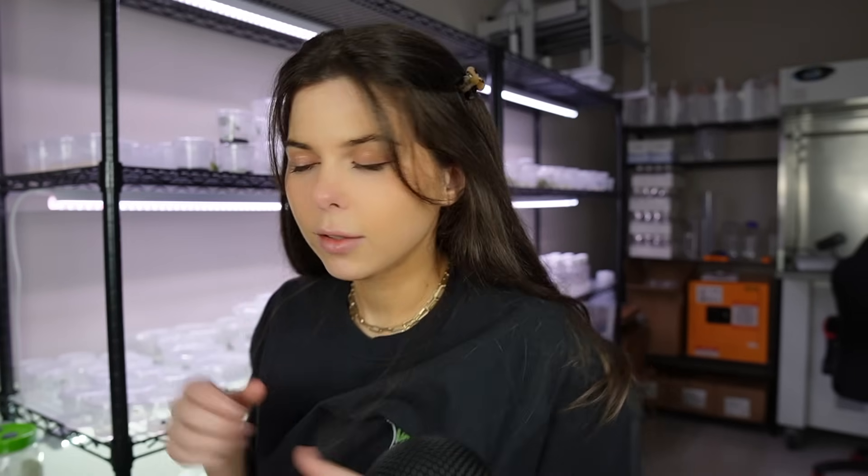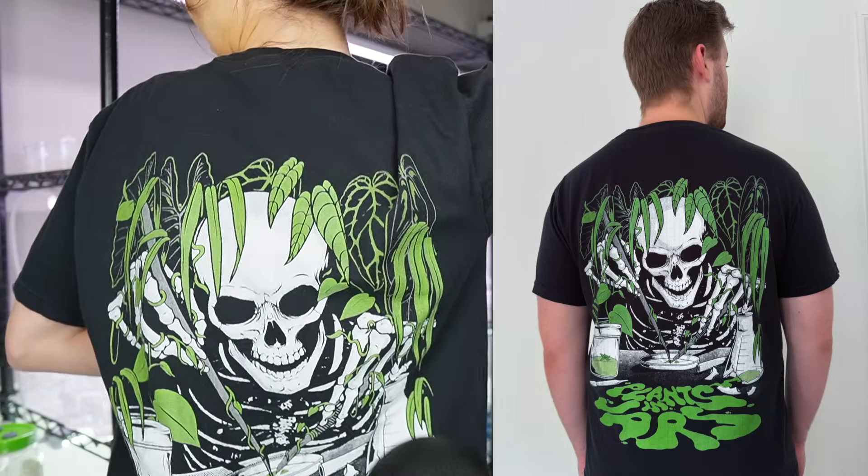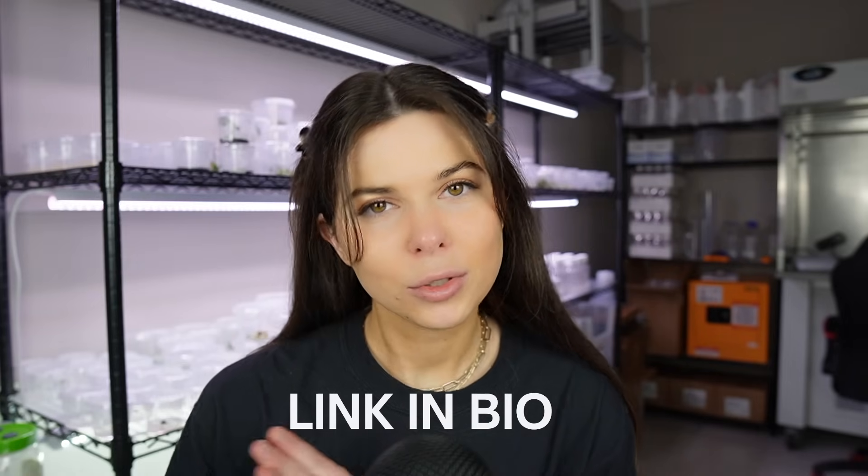This is the new Plants and Jars shirt. On the front, we have a little jar with plants and jars, and on the back there is a really badass skeleton. I don't sell plants anymore, so a great way to support my channel is by buying a really dope shirt.